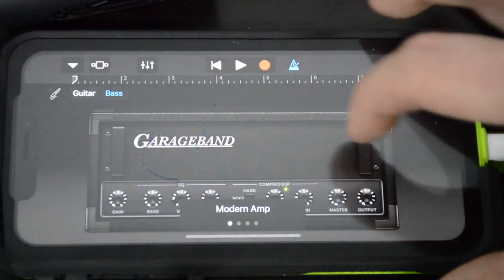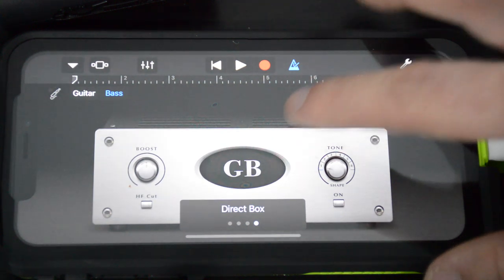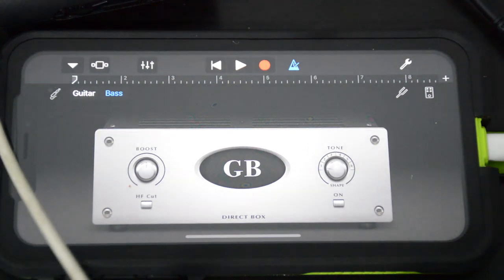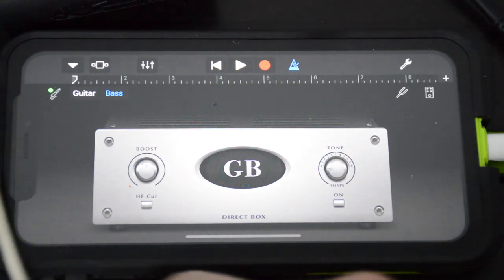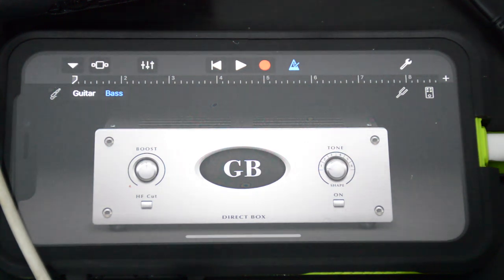That'll give us a few different options to choose from in the processing of the dry signal. In this version of GarageBand, we've got a modern amp, a classic, a flip top amp, and a direct box. But you'll notice if I grab my bass and play something, we're not getting any signal coming back to us, and that means if we want to record something, you won't be able to hear yourself as you're playing — and you don't want that. We want to be able to hear ourselves.